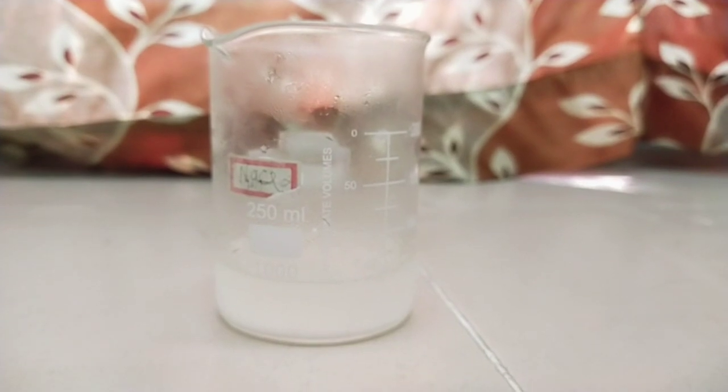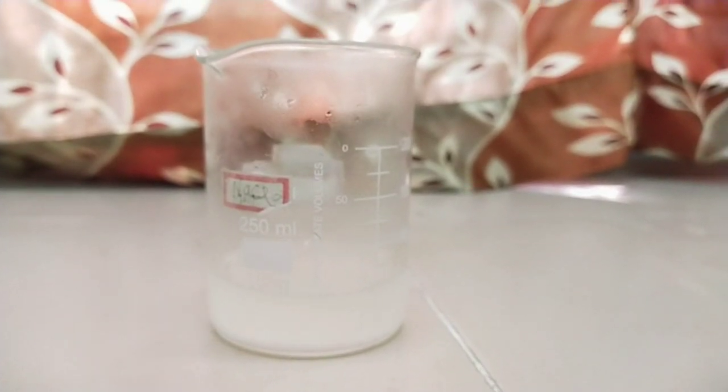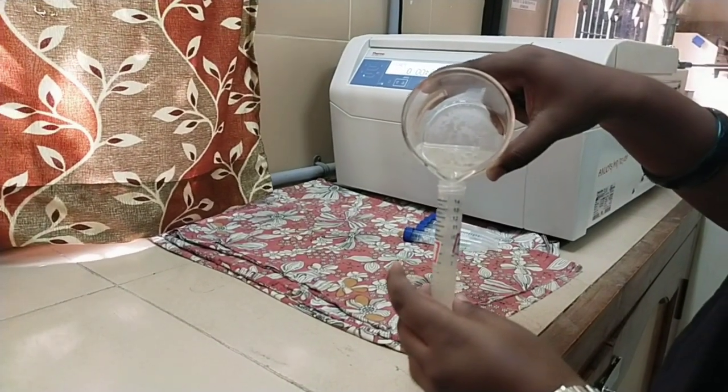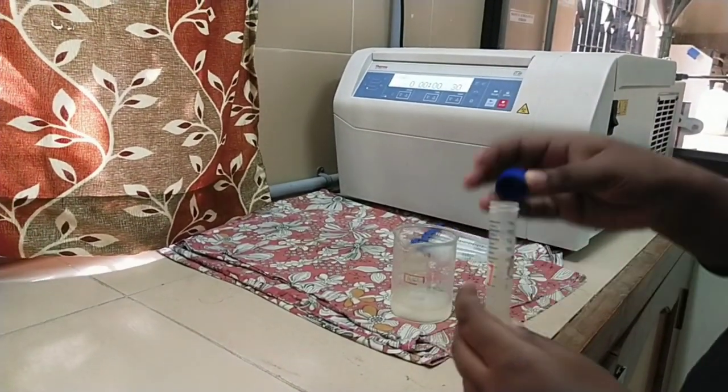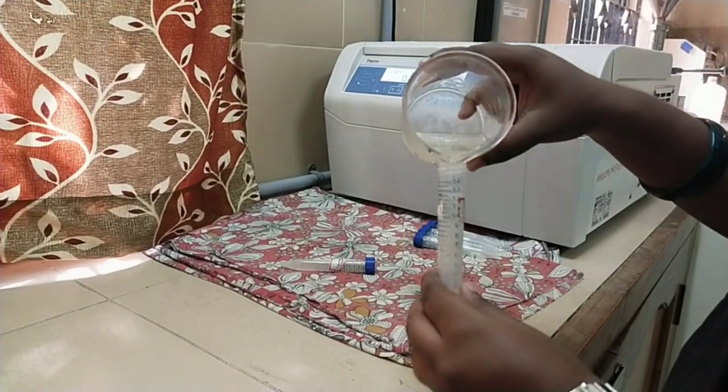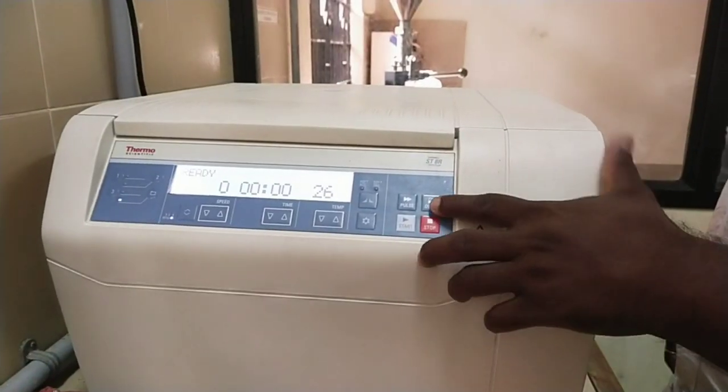Let us see how the solid is separated from a liquid mixture. First, fill the centrifuge tubes with the desired liquid mixture. Never overfill or underfill the tubes. Tightly secure the lid on the tubes. Now, for opening the centrifuge door, press the open key.